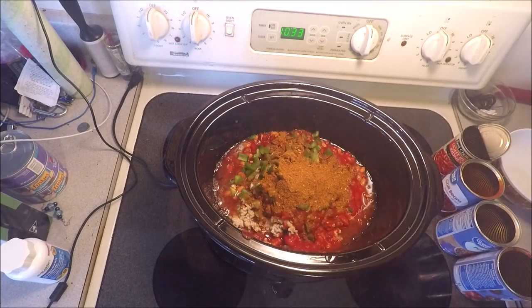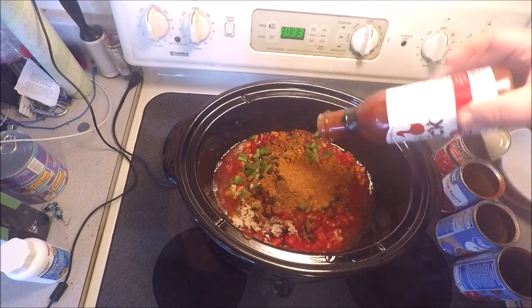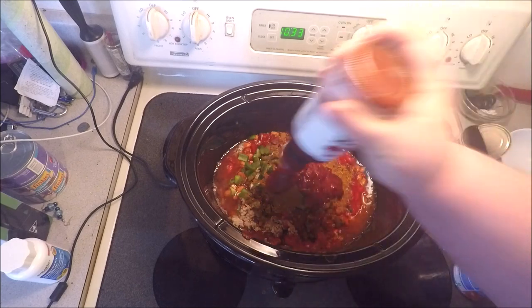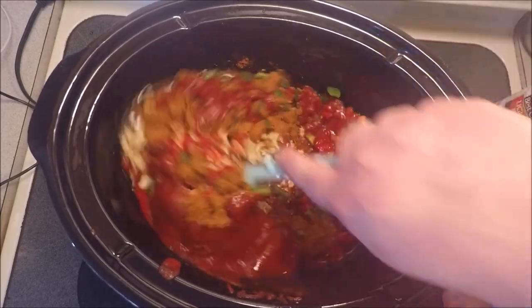This is one of them 29-cent packets from Aldi's. And just because I don't think we got enough tomato content, I'm gonna put a big glug of this Red Duck spicy ketchup. This is organic spicy ketchup, so I'm really trying to class this up. Now that's all our ingredients — time to give this a stir.